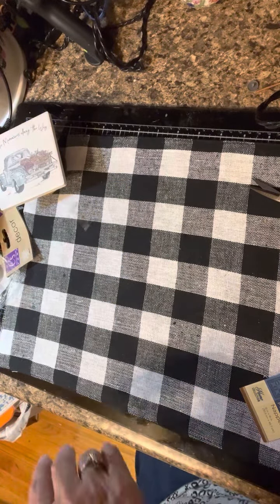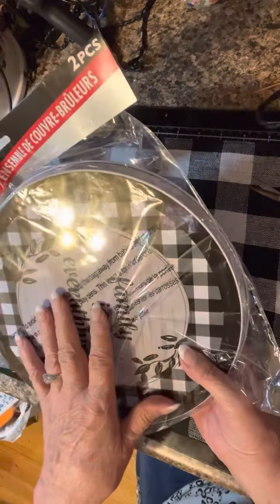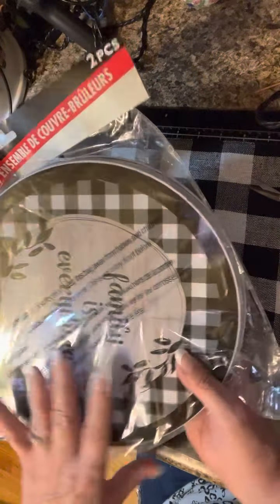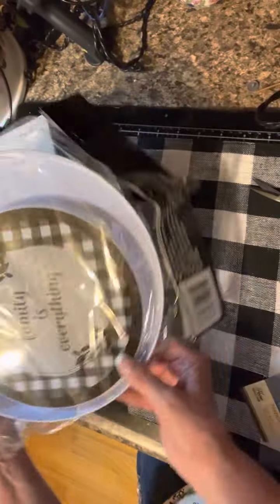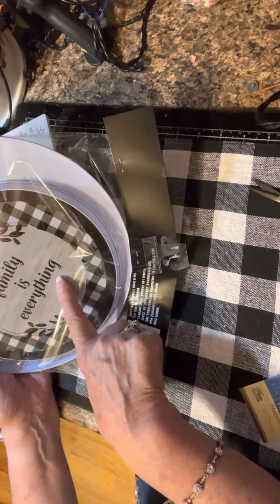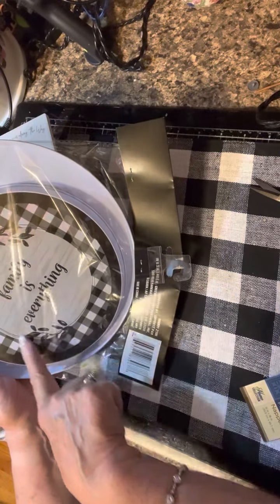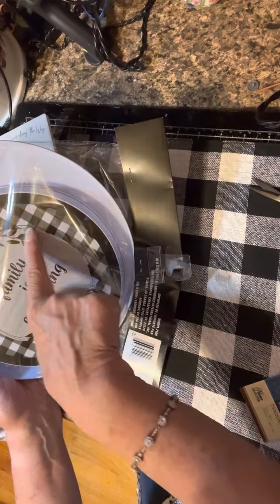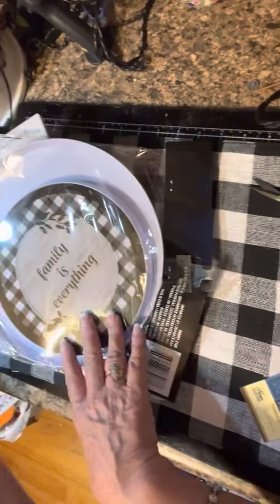Here's another find — these are actually covers for electric stove burners. I have a gas stove so they won't work for me, but I love the black and white check with 'family' on it. It really looks like they stitched it with a sewing machine, which I thought was pretty cool.